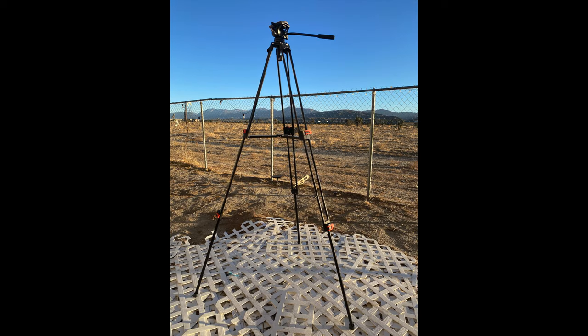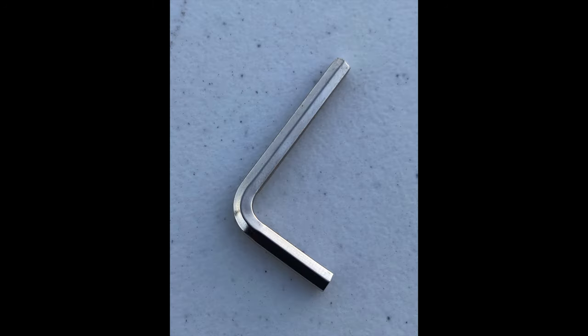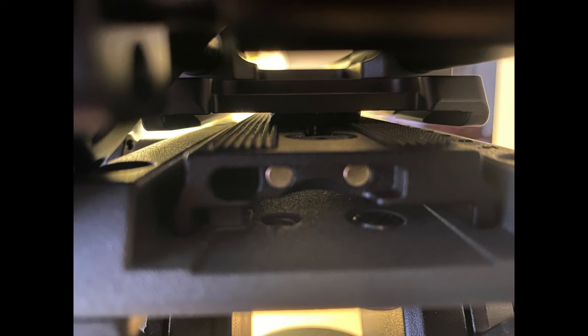It comes with a quick release plate that has an Allen key with a magnetic base — just like the SmallRig Allen key system. You put it in place and the magnets take it from your hand and clamp it to the quick release plate, so it stays in position. That's really good — you won't have to lose it or look for it.